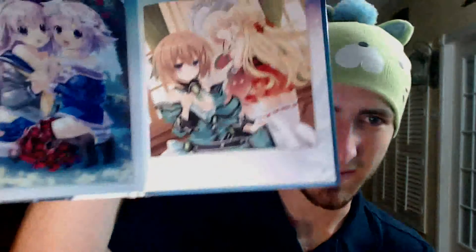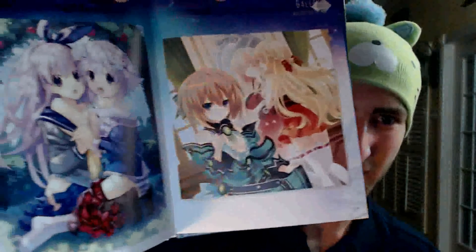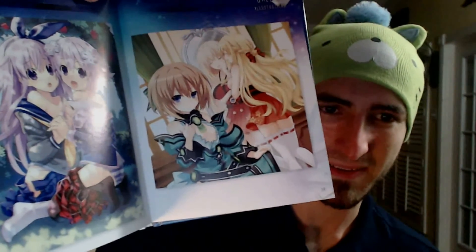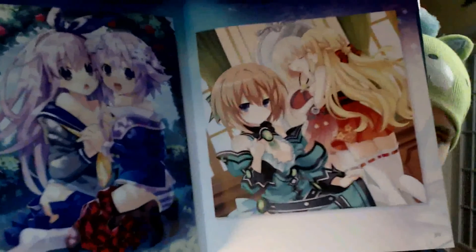These are the cutscene slides that you will see throughout the game — the little CG illustrations. Oh wow, that one with Nepgear and Neptune is just a little too much right there, or just enough, however you want to think of it. And of course all the Neptune, or Purple Heart, that you need right there.